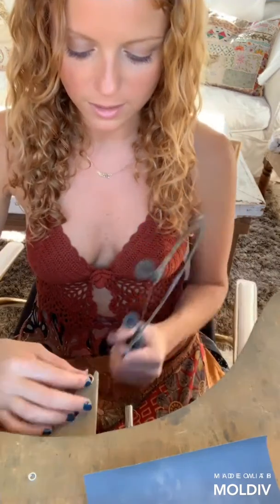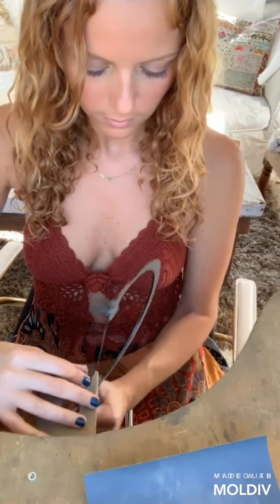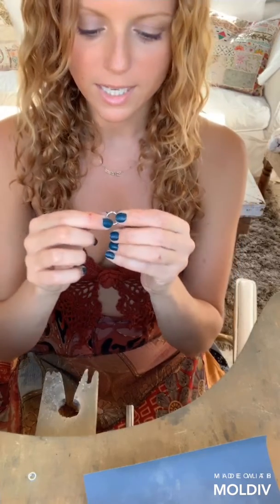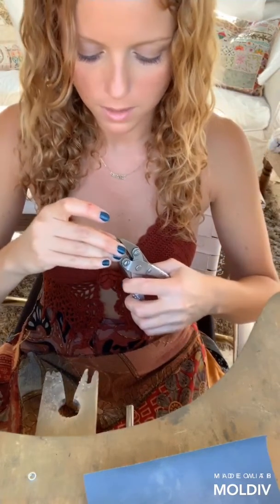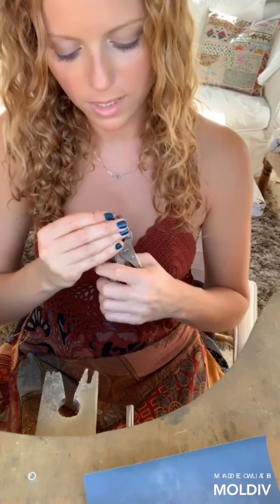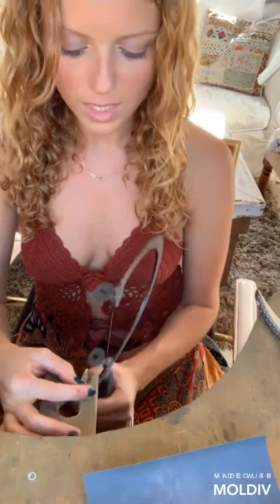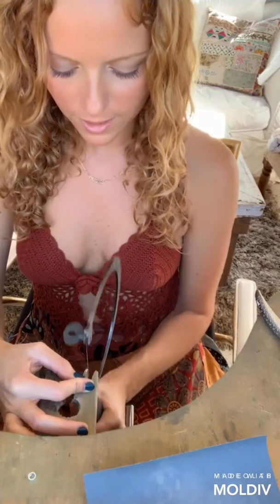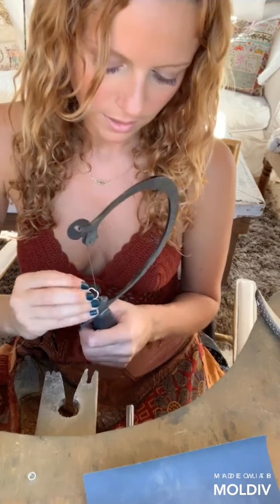I'm just going to cut straight through the seam. Now that I've cut this, I'm going to make sure that the ends meet perfectly. When you solder this, you want it to be a nice seamless seam. What I have here are called parallel pliers — I like to make sure my seams are straight. And if there's a gap in there, I take my saw blade and just saw through the gap, and then I end up with a nice perfect seam.